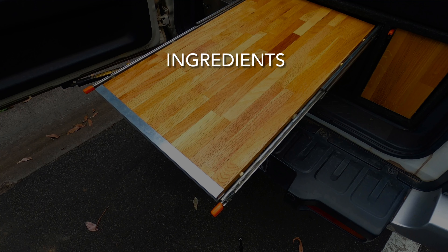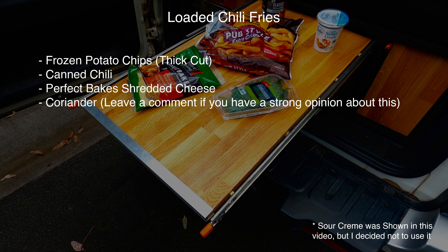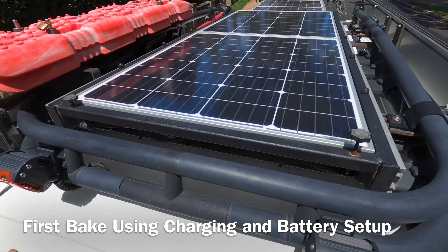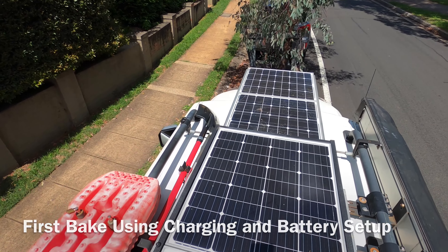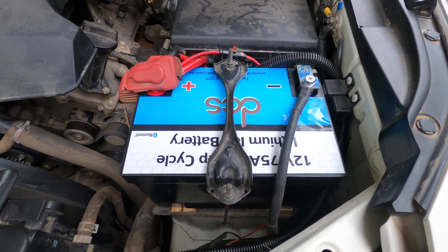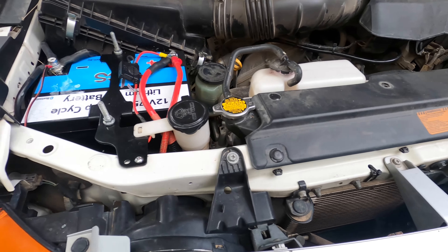Here are the ingredients that you're going to need. I'm a bit excited because it's the first bake I've done using the new Victron solar controller and the DCS lithium batteries. If you'd like to see more about this, click the link that'll be somewhere on the screen right now.